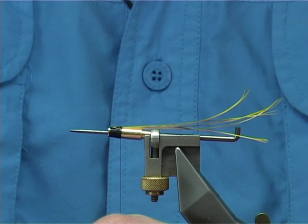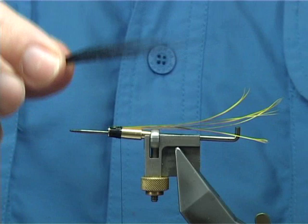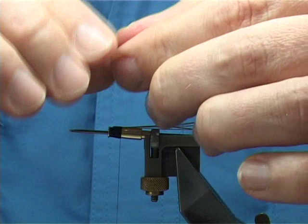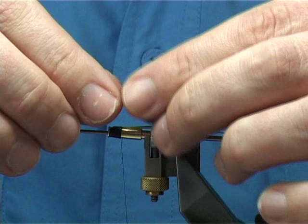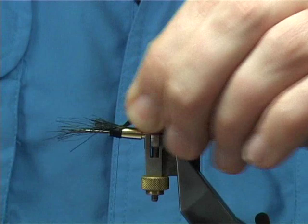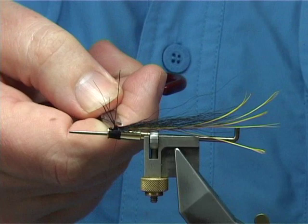Then what I like to do is get some bucktail — this is dyed black. Again, if you're going by stiffness, pig bristle is the stiffest, next would be the bucktail fibres. Just line up the tips — I want it at the full length of the pig bristle, you want it slightly less. Tie it on the top, nice and tight, just flatten it with your finger and tie it down, then trim away the excess.